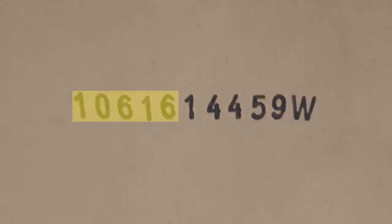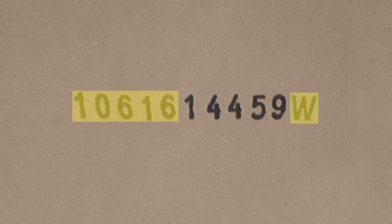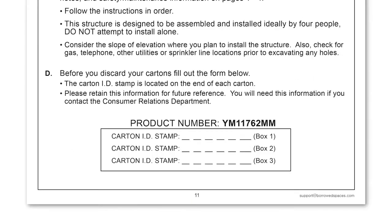Take a moment to record the carton ID stamp that appears on the end of each box you receive. Note the first five numbers of the stamped code and the letter at the end, and record them on page 11 of your assembly manual.